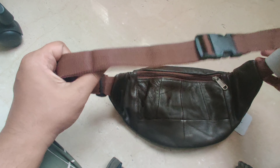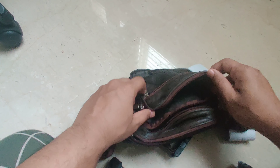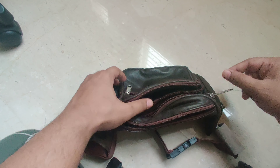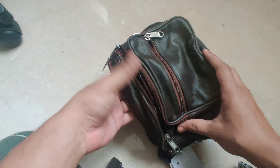You can wear it on your waist, thigh, or also cross-body. You can carry all your important items in this — like your purse, mobile, and stuff — for easy access. This is mainly good if you're traveling. That's all, thank you so much guys!